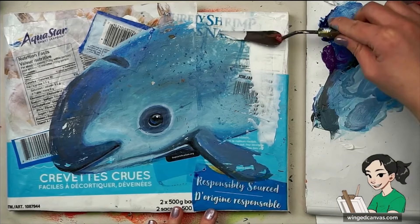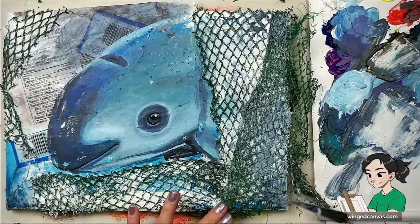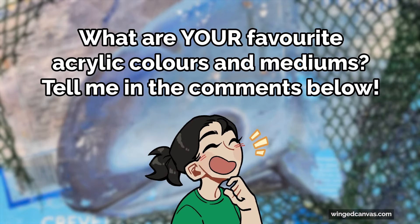These mediums will help you be more creative and let you experiment more with your paints. Let me know how it goes and let me know in the comments if you have any others that you would recommend.